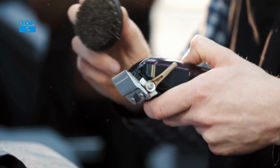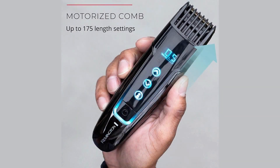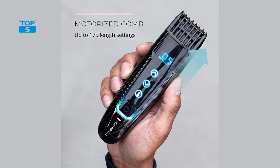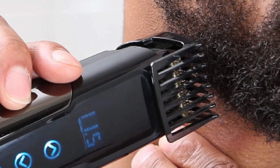One of the standout features of the Remington MB4700 is its memory settings, which allow you to save up to four customized trimming lengths. This is particularly useful if you have a specific beard style that you like to maintain, as it means you can easily switch between different lengths without having to adjust the trimmer each time.